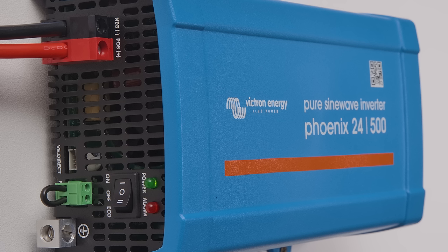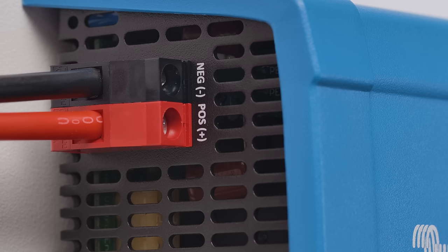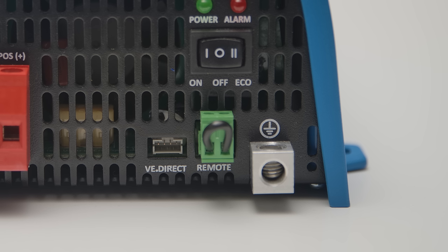On one end of the inverter is where you connect the cables from either 12, 24 or 48 volt batteries. There is an on, off or eco mode switch, two LEDs to indicate its operation, and a remote on-off connection that can be wired to a panel switch or a vehicle ignition, for example.